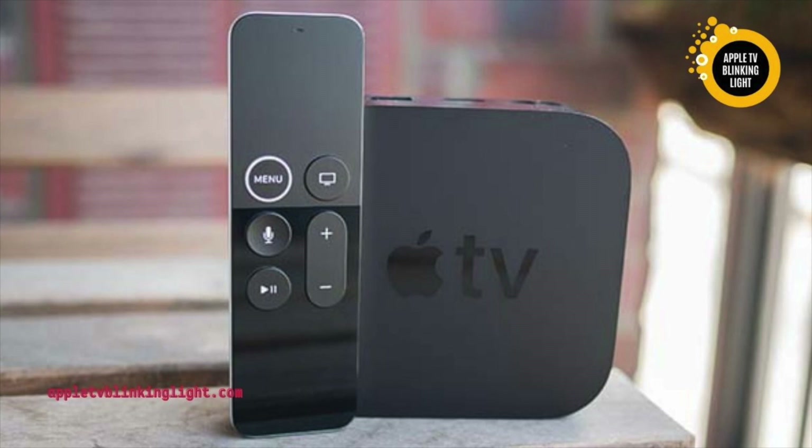To begin the process of repairing your Apple TV, the first step is to check the cable. If it's faulty, you'll need to replace the cable. If you're unsure what the problem is, you can replace it. Otherwise, you can simply use another HDMI or USB cable to try to reset the device.